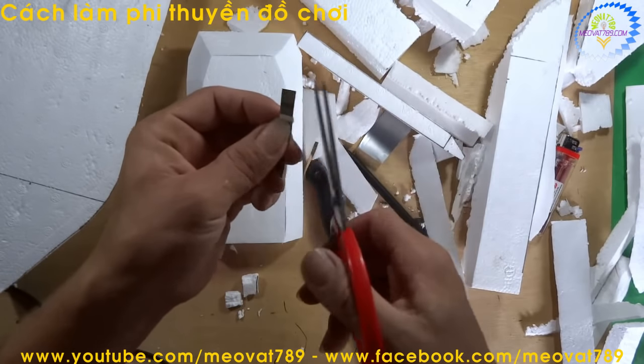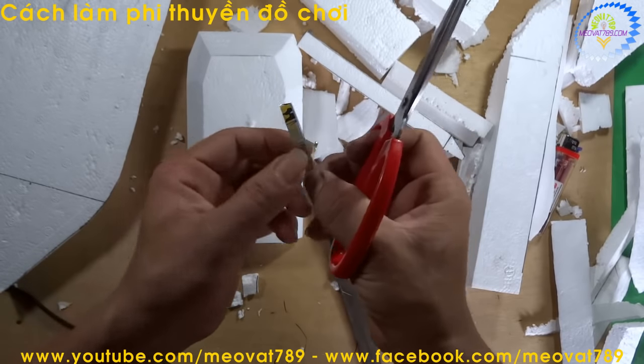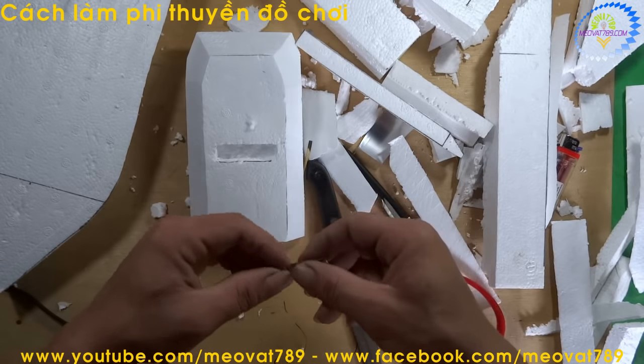Next, we cut one side of the strip to make it narrower and pointed, and leave the other side flat. Then we insert this piece down into the hull here.